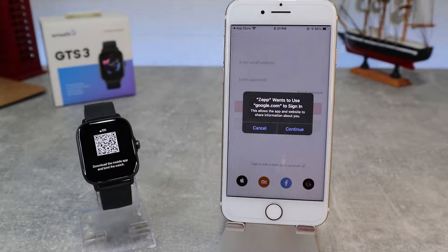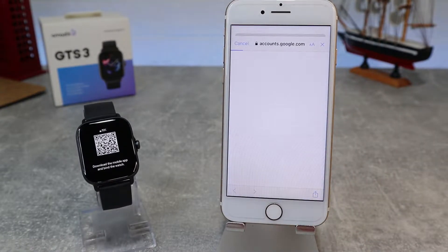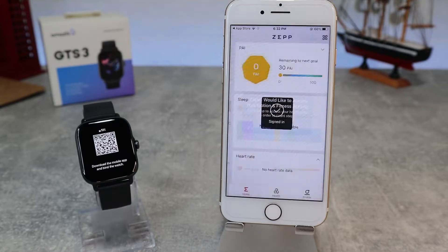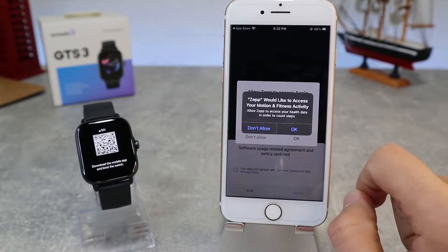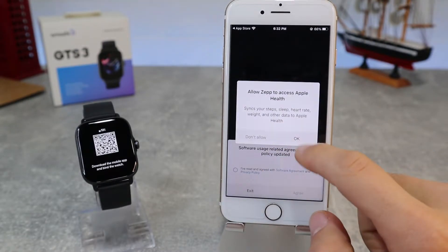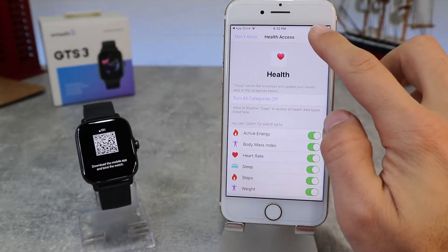We will open the app. We should allow access to Bluetooth and log in with our user account. You can create a new account, or you can use your Google, Facebook, or any third-party account. We will use our Google account. We will allow Zep App access to notifications, fitness activity, and health.